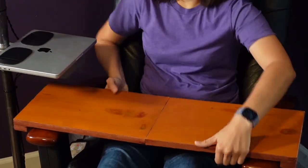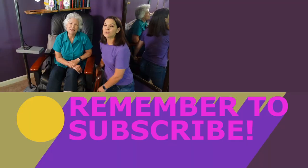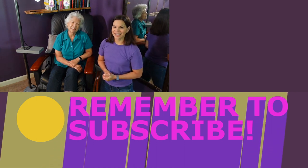It can easily be adapted to fit your favorite chair. That's it — super simple and super easy! If you want to see more projects from us, be sure to visit us at motherdaughterprojects.com. You'll find all of our videos, written tutorials, and materials that we use in our projects. Thanks for joining and we'll see you next time!